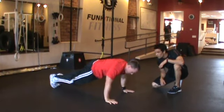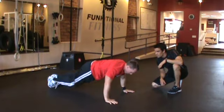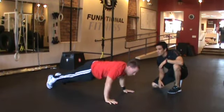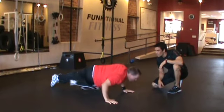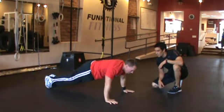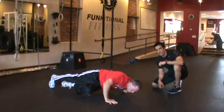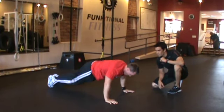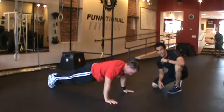And then he's going to go into 12 to 24 rock climbing push-ups. Same thing — he's squeezing those abs as he's bringing that knee up to that elbow, alternating 12 to 24. Challenging — great exercise for your abs, for your core, for your chest. Go ahead and give that a shot.